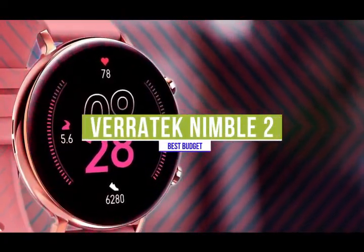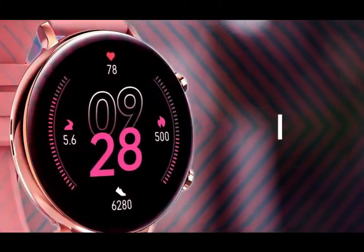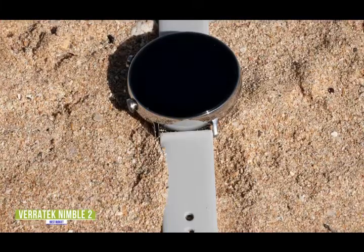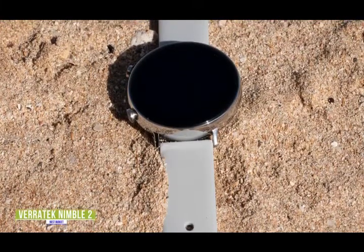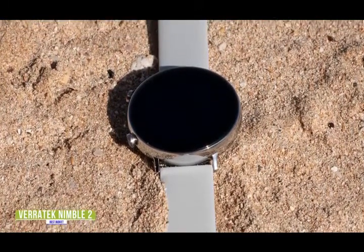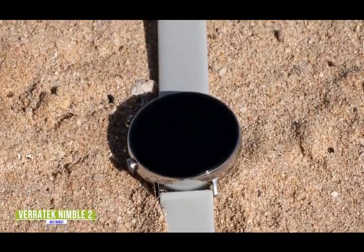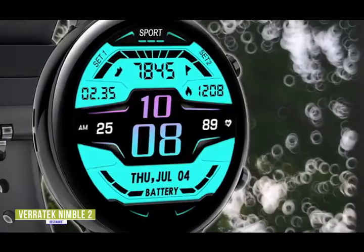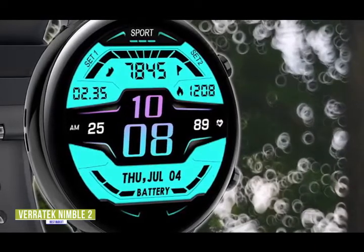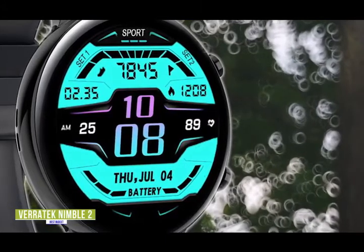The fifth product on our list is the Veritech Nimble 2. This is our best-budget Android smartwatch. If you're looking for one of the cheapest smartwatches available that even has some great features found on premium watches like Bluetooth calling right from your watch, then the Veritech Nimble 2 is a fantastic budget option for you. Currently priced under $50, the Nimble 2 smartwatch sets itself apart with an integrated mic and speaker that lets you make and answer calls right on your smartwatch. You can sync your phone's contacts so they appear on the smartwatch and just select who you want to call. You'll also get all your phone notifications so you won't miss anything important. There are even preset replies, although depending on the app, it can be a little limiting.